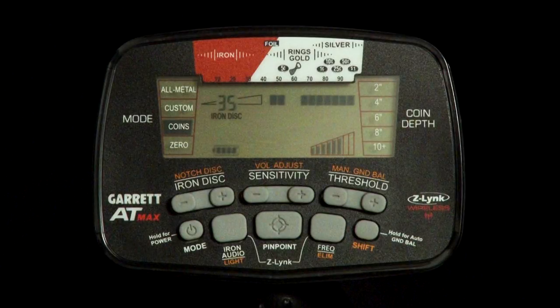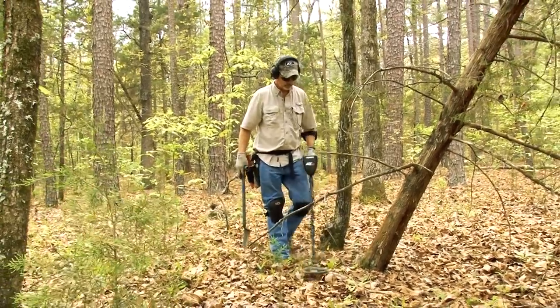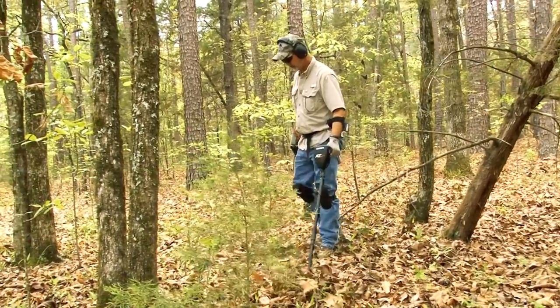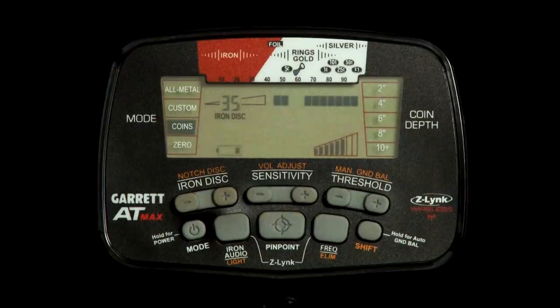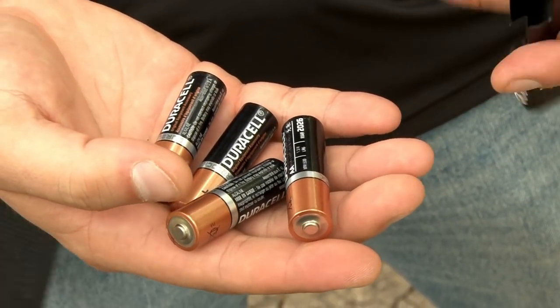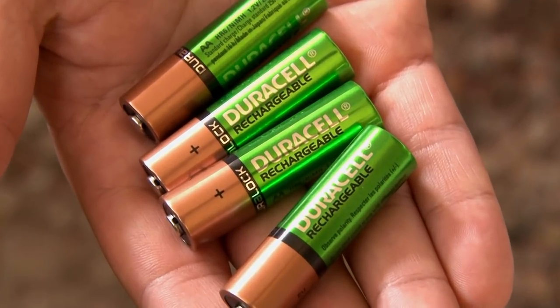The AT-Max's LCD gives a continual indication of the remaining battery life. This battery level indicator displays four illuminated bars when the detector is operating with fresh or fully charged batteries. The AT-Max will remain fully functional with no decrease in detection depth until the batteries need to be replaced. When the battery level indicator is down to one bar, it's time to replace the batteries or recharge them. Replacement batteries should be double-A size — use either alkaline batteries or nickel metal hydride rechargeables.